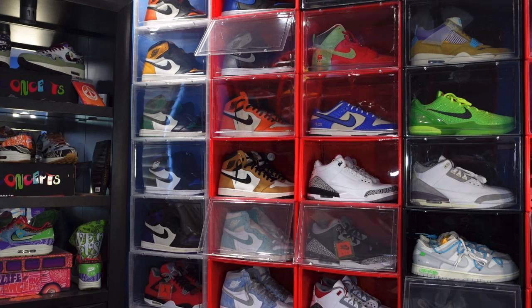This sneaker I've been eyeing for a while — I've been watching it and finally a good deal that I couldn't pass up came into play.